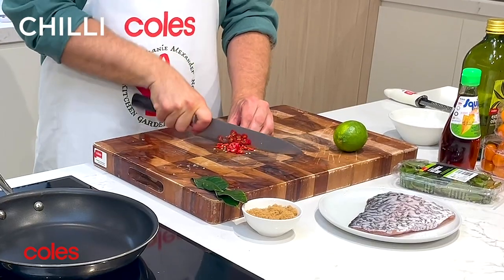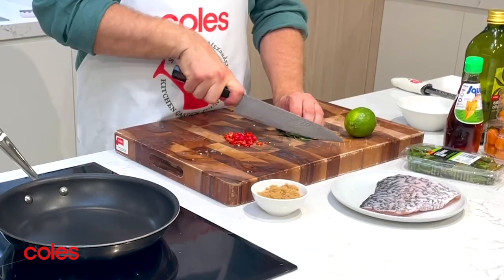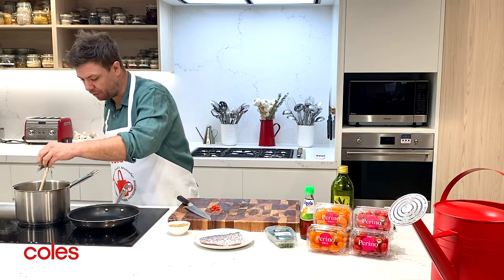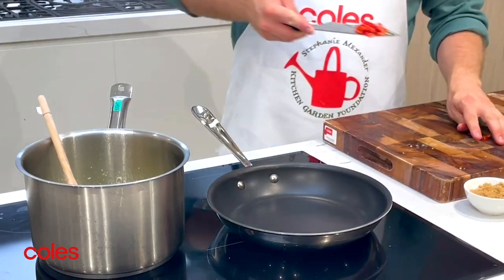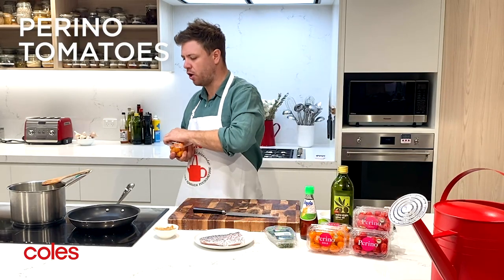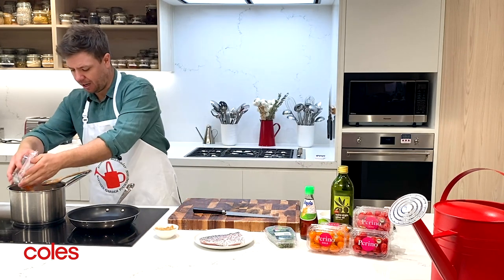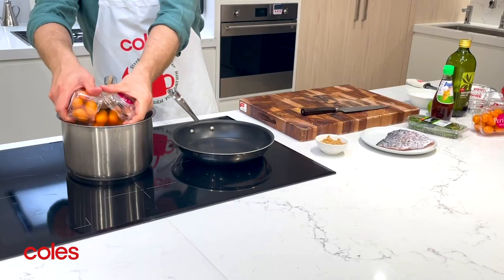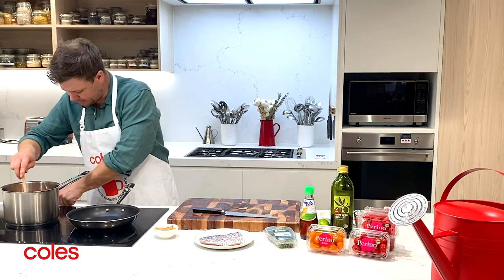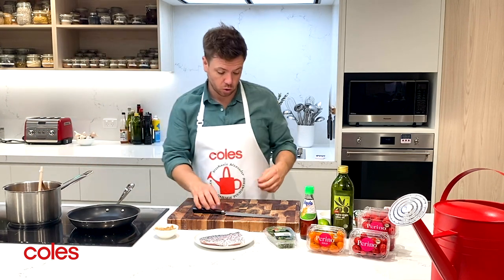I like chili so I'm going to add a couple of bird's eyes into the dish. I've also got some kaffir lime leaves here. Now our ginger, garlic, and shallots have toasted off, so we can add in our kaffir lime and our chili. Now we can add in our tomatoes — I'm going to go with the golden Perinos today. The red ones work just as well, but I like the colour the gold ones give. We just want to cook these until they start to pop and the skin splits, and that flavour goes into our sauce.